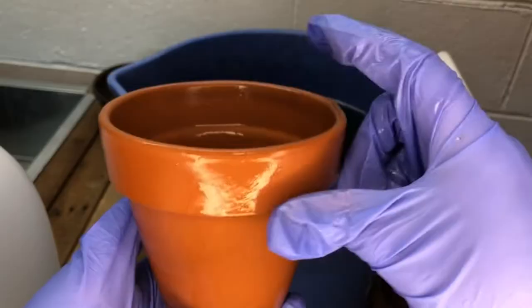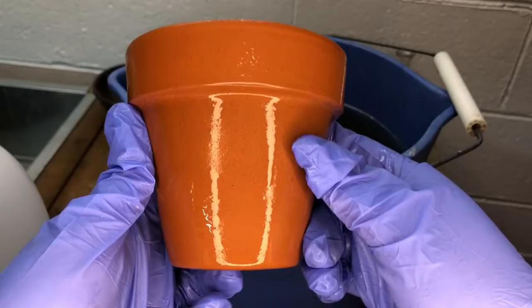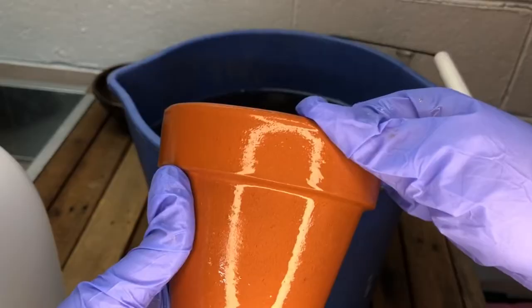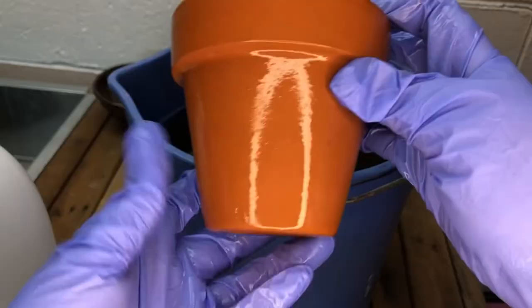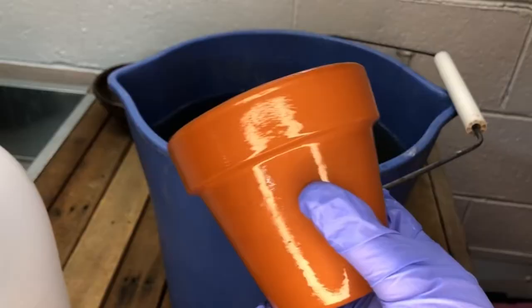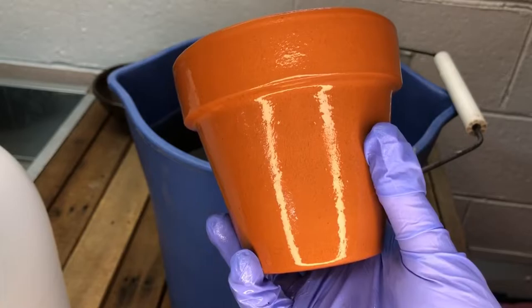Once you have your pot clean to your liking, you just have to rinse. We do that because whatever you've soaked your terracotta in, it has taken into itself. We don't want to plant something in here and then the next time we water that plant, have vinegar come to its roots — that would be terrible. So rinse this pot out really, really well. Another thing you can do if you have a dishwasher is run it on the quick wash cycle. That's an excellent way to rinse your pots and you can also sanitize them using the hot water — a good way to rinse and sanitize after they've been soaked and scrubbed.